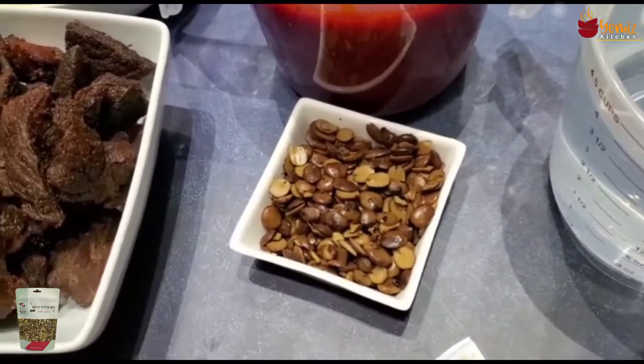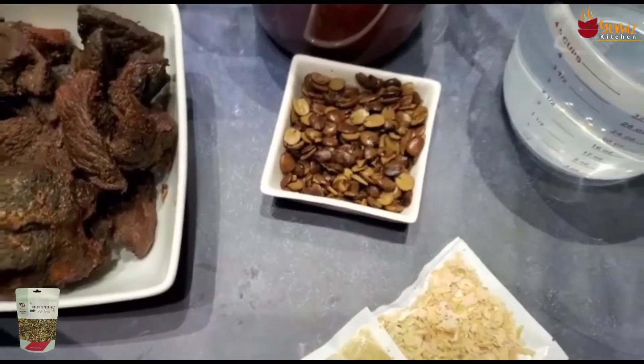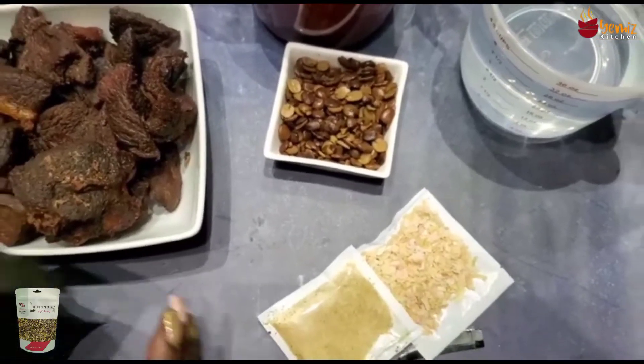This is called locust beans. It is one of the things you should have when cooking in the Nigerian way, but you don't have to use it — it's optional.